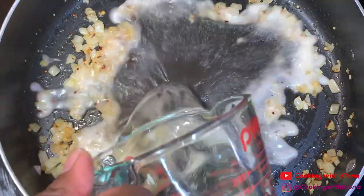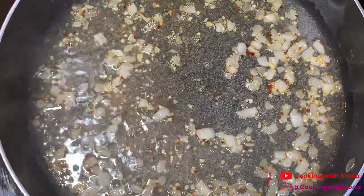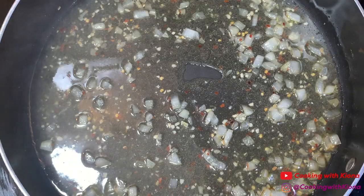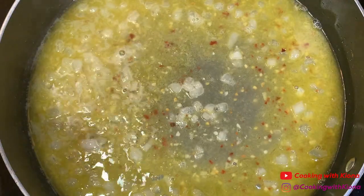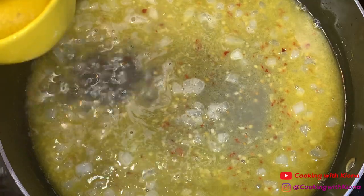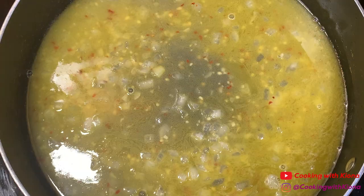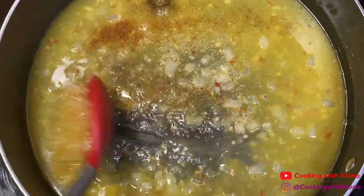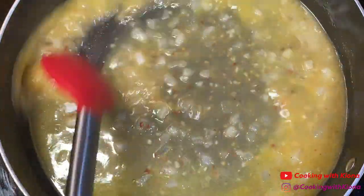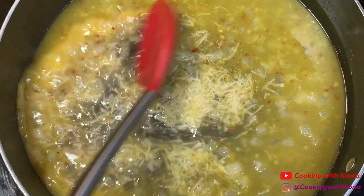After that, add 1 cup of white wine and continue to cook the wine for about 3 minutes, then add 6 tablespoons of butter. Once the butter has melted, add the juice of 1 lemon, a bit of pasta water, 1/4 teaspoon of salt, 1/4 teaspoon of pepper, 1/4 teaspoon of Old Bay, and a half cup of parmesan cheese. Mix all these ingredients together until well combined.